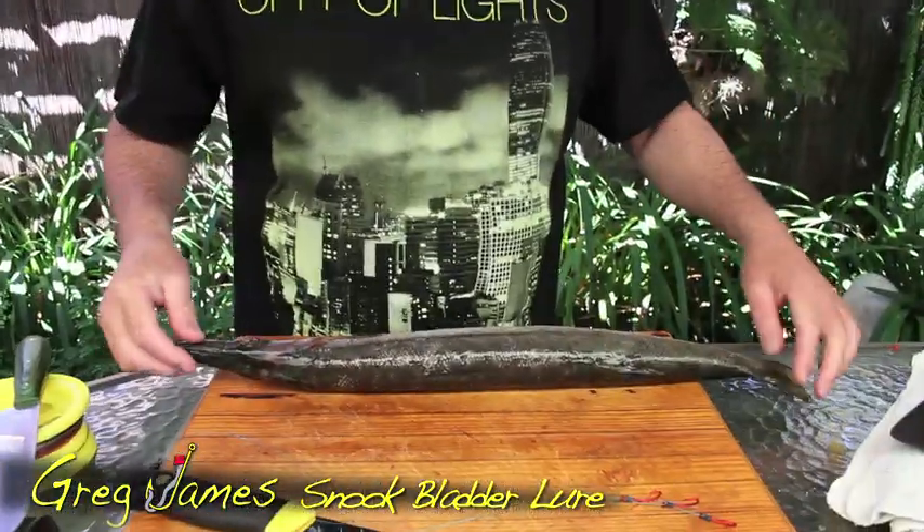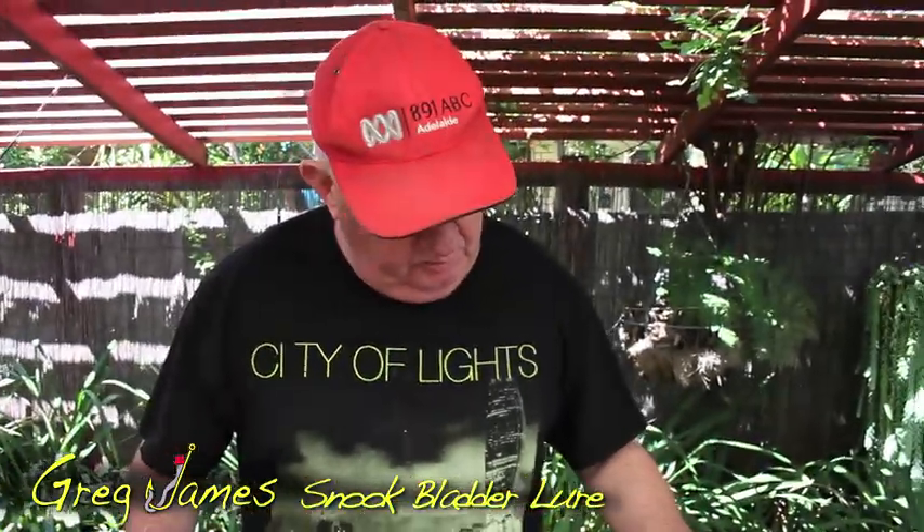Hi, Greg James here from Greg James Fishing World, and today I'm going to show you a trick that I learned when I was almost a little baby. This is a homemade snook lure, and in front of me I've actually got a snook, a whole snook, not a big one.